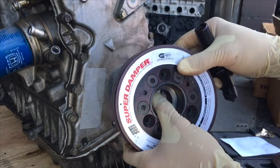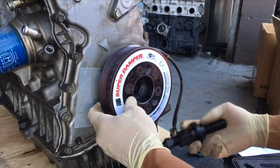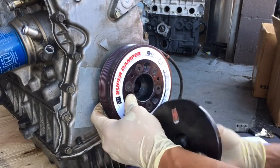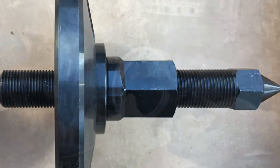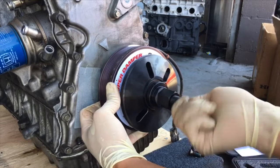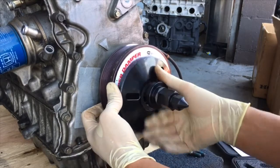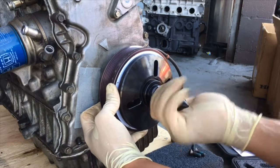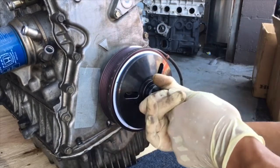Align the keyway with the key on the crank. Kind of put it on there, then grab these two pieces just like this and screw this thing on. You want to try and hold the damper in place so that way it stays in the right location and the key does not get messed up. Screw this adapter piece on until it hits the bottom, then screw this piece on, making sure the damper is in the right location and the keyway is still attached. You can almost feel it going on already.